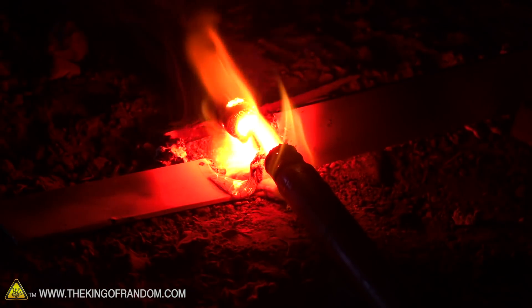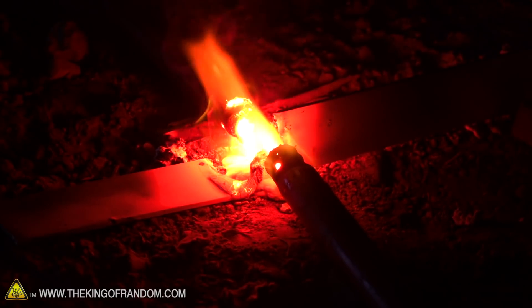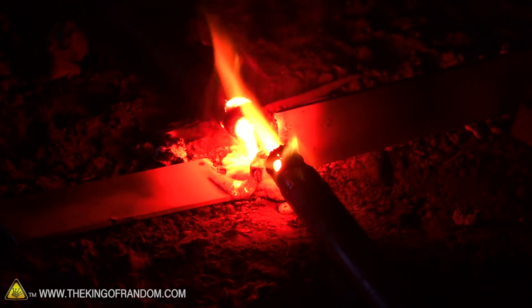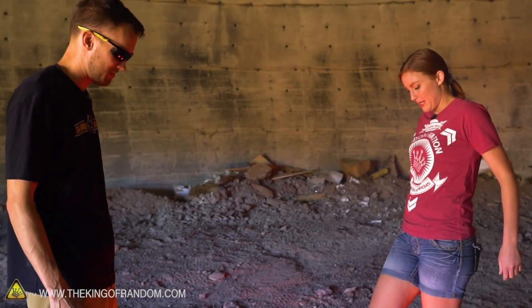It actually cut it in half — good. Well, that's cool. We gave it about eight minutes before with one flare and nothing happened, and then like one minute with both flares on it and it melted a line basically right through it. I love that result. And now I want to try it with steel.